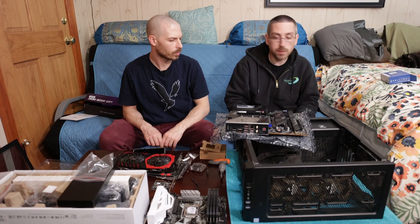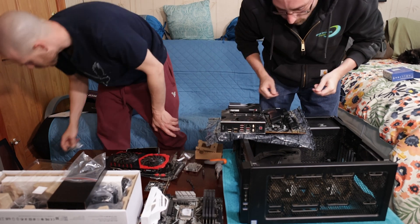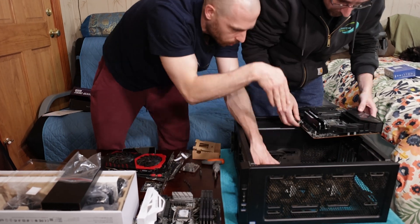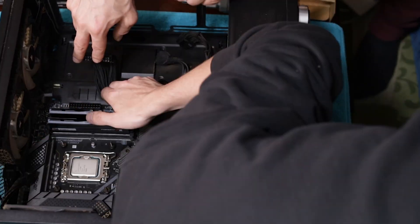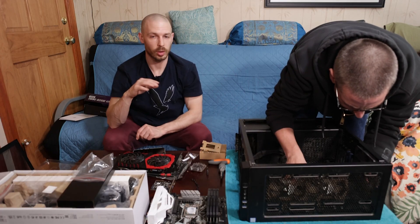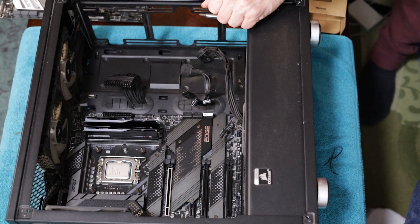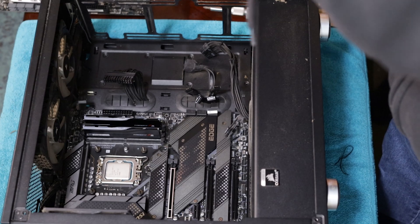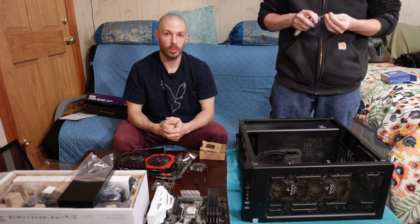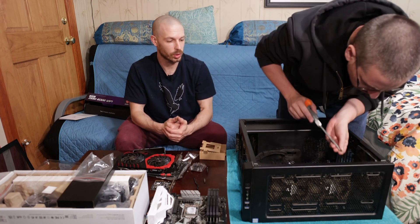Motherboard going in now. Let's mount the motherboard in the case. This is always the trickiest part about building a computer — getting the motherboard seated in there. Now Vince is putting the screws into the standoffs so the motherboard will be screwed into the case.